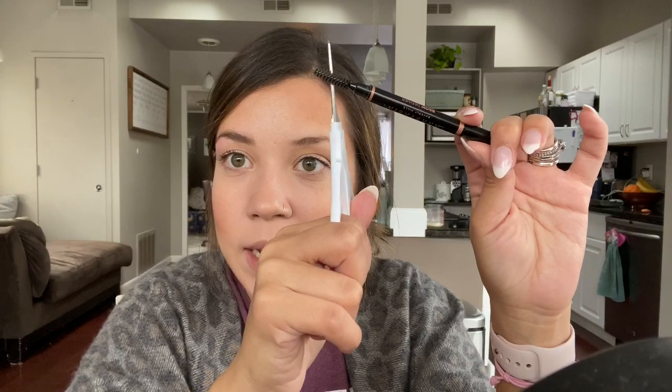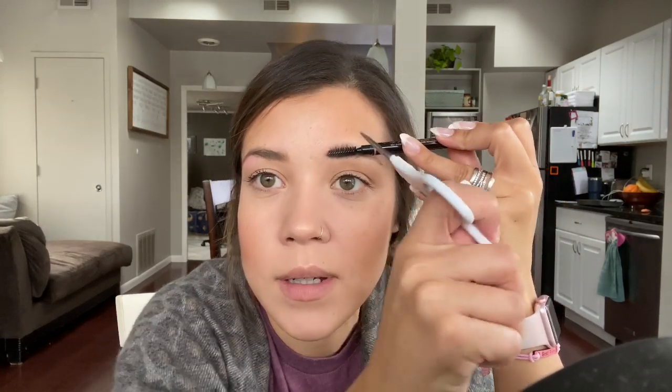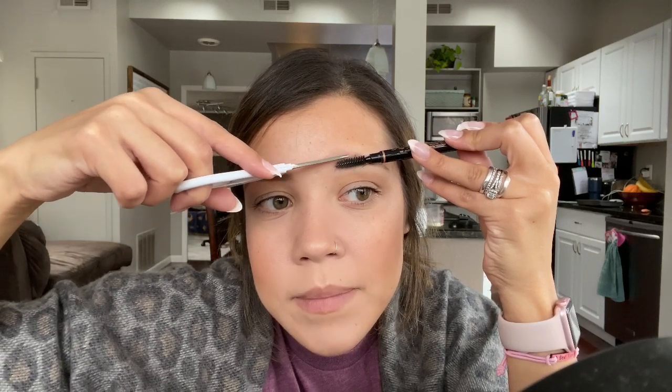Regular scissors just aren't gonna cut it. So with that, I'm gonna take the spoolie edge of this brow definer. You want to brush your brows the way that they grow — this section of my eyebrow grows up, this section right here grows down. Brush them up just past where your brows stop or your brow line is. Then just go in and trim.